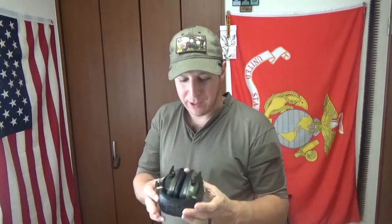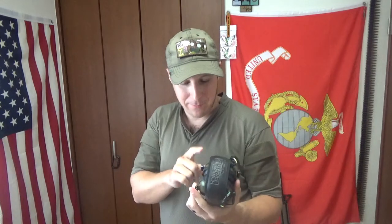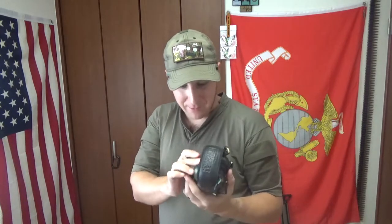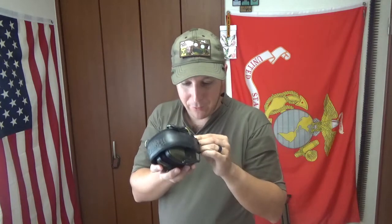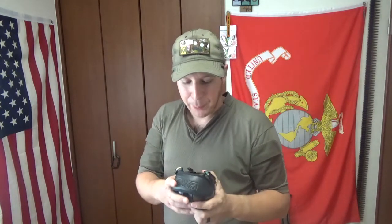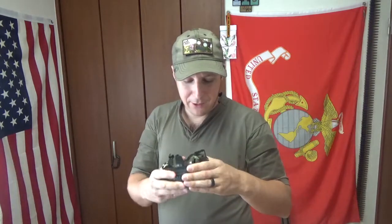Full disclosure, I have no idea who Howard Leight is. I think he's like a popular Australian shooter, hunting guy maybe? I really don't know who he is. I got his product, I know about his product. The pickups are decent — nothing too crazy. I can't tell you if they're waterproof or not, that would be interesting to find out. If water destroys these, then yeah, don't go to the range when it's raining. But yeah, interesting little setup. Decent.